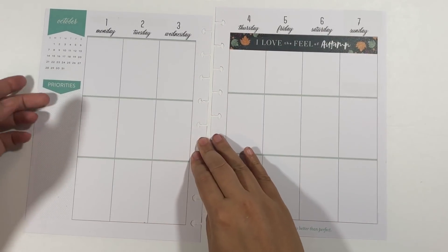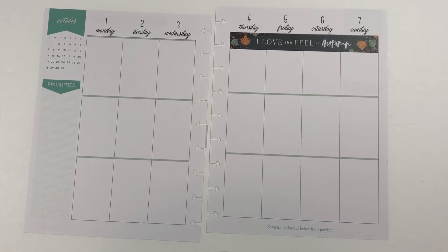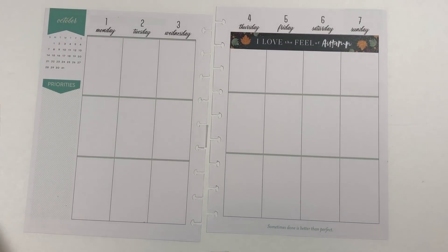I do love fall — just wear thick sweaters, have everything pumpkin. I'm going to start by taking that inspiration and doing kind of an orange and purple spread.